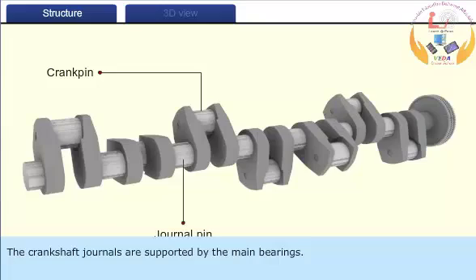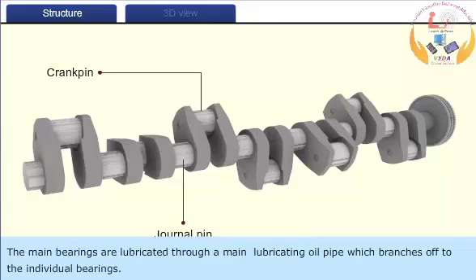The crankshaft journals are supported by the main bearings. The main bearings are lubricated through a main lubricating oil pipe which branches off to the individual bearing.